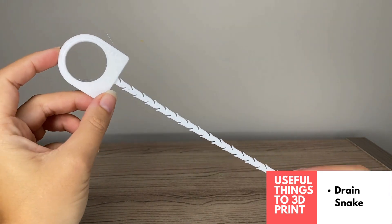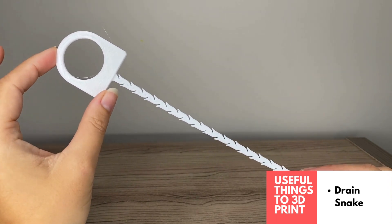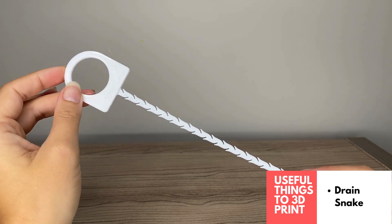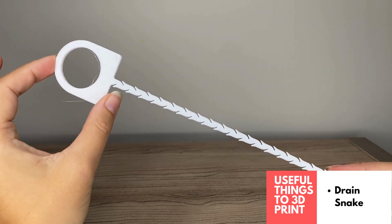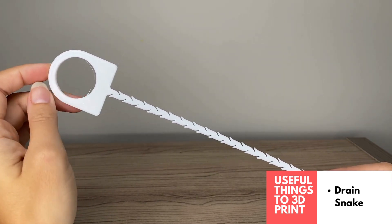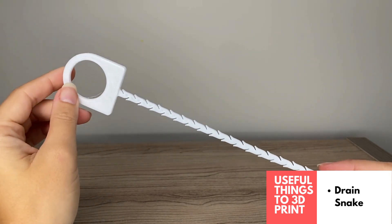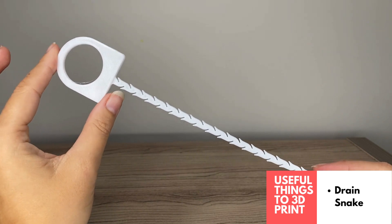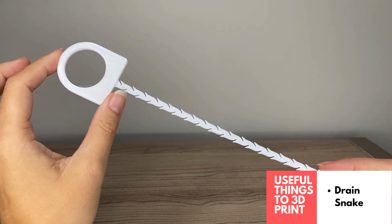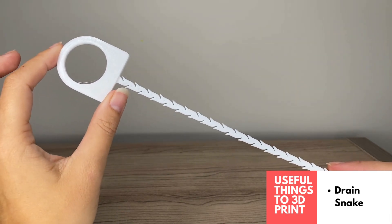Another super useful design is this 3D printed drain snake. It's super easy and fast to print, and you can use the last little bit of filament you're not sure what to do with. Rather than going to the hardware store or buying one online, you just make it at home. It was very effective — I used it on my sinks. I don't want to show you the results because it's pretty gross, but definitely love this design.